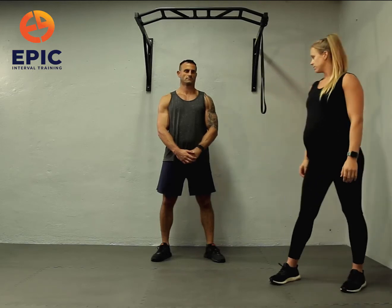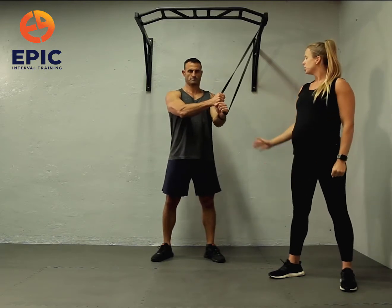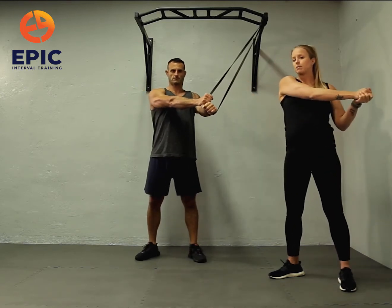Resistance wood chops. You're going to start off grabbing through the band with a baseball grip, so one hand on top of the other. You want to start a little bit far away so that you already have some tension on the band when your hands are behind you.